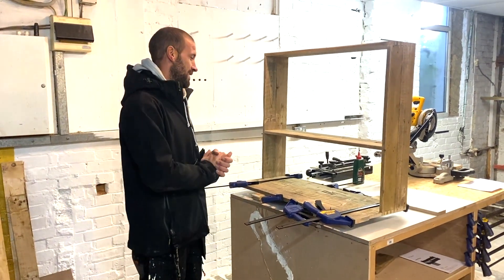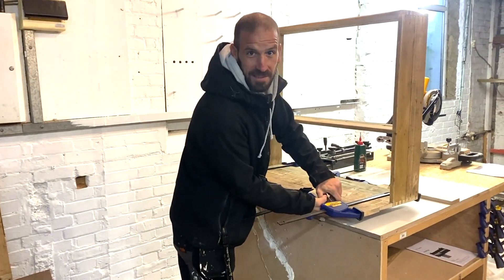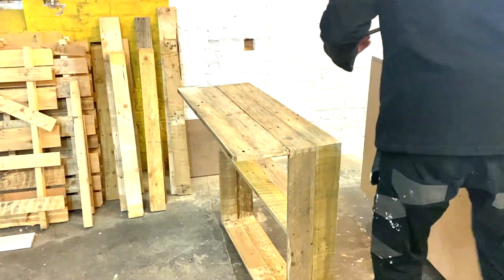We are now going to unclamp this and then I'm going to show you the final product. If the clamps come undone - there you go. Oh, Yoli wants to see what you're doing. The floor has been swept, there's no nails or anything. Oh my God, that looks awesome.